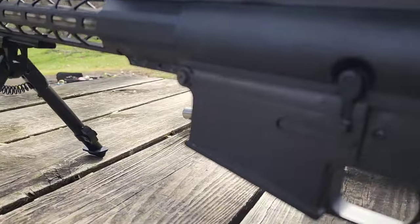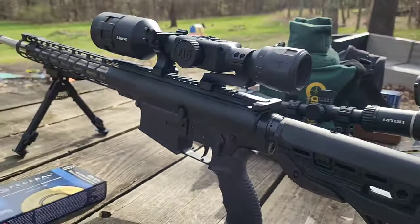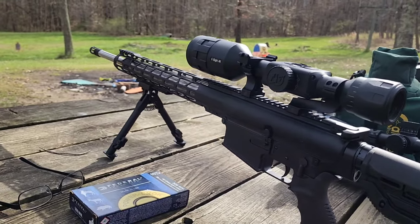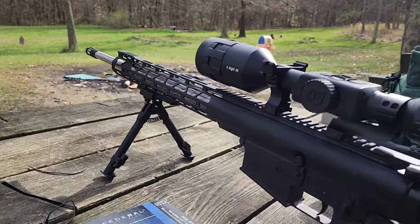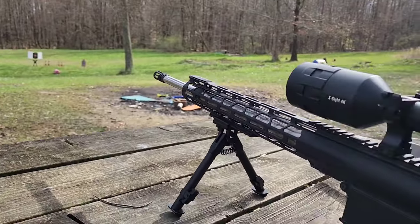So you can see here, it's a DPMS Panther LR-308 lower, but it's not their barrel. He can't remember the barrel. I measured it out there — it's a 20-inch stainless steel fluted barrel, and it's just got the standard cage on the end there.